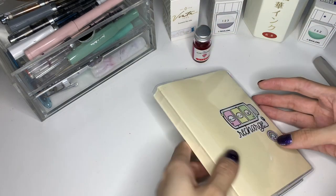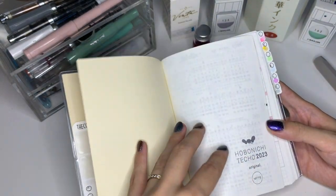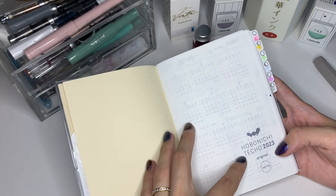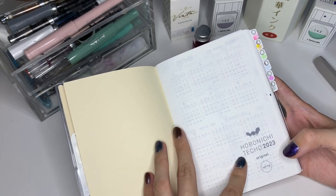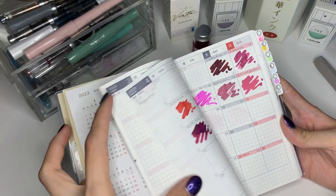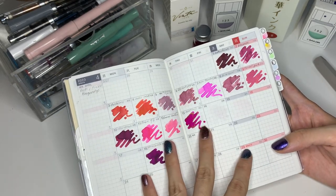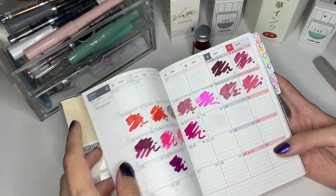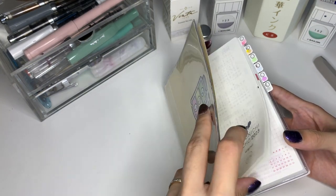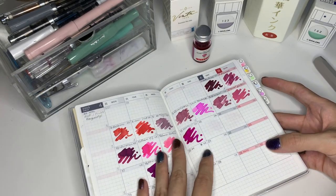So first up, this is a Hobonichi Spring Edition for India A6. This is a Hobonichi Tako Twin 3, which is this year's but it's a Spring Edition, so it starts with April. I got this because this is the last year they're doing it in the original Tomo River paper, and I wanted to see all the swatches on the original Tomo River paper because it shows sheen much better than the new one, I feel.